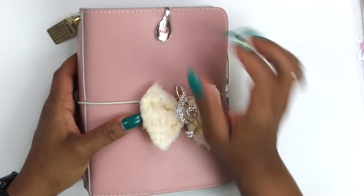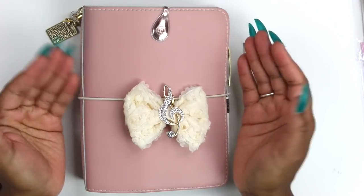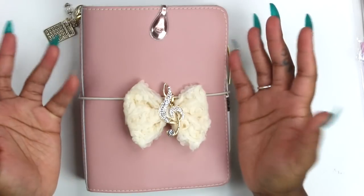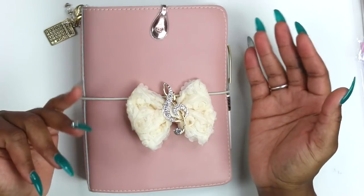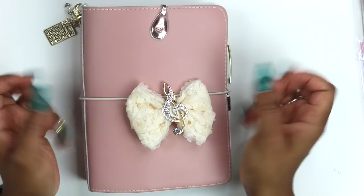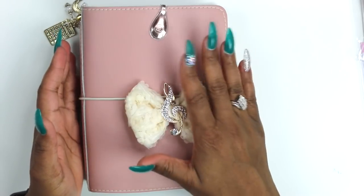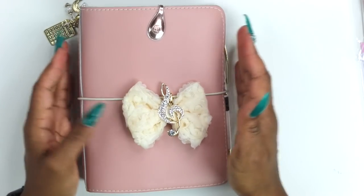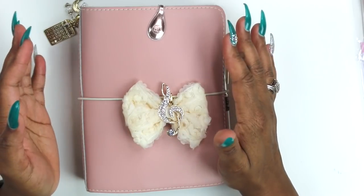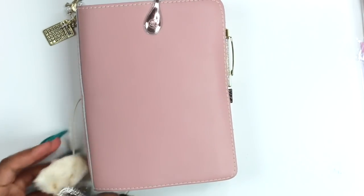That's the outside - and again this is a B6 wide. I actually have not purchased directly from Foxy Fix, so I don't know about the time frame. I've been going to the buy/sell/trade groups and getting them from there because at first I wasn't sure I was going to really like it. Now that I'm into this one, I think I'm going to go ahead and make that purchase and get the white one or a cream colored one, and then just trick it out and make it my own.